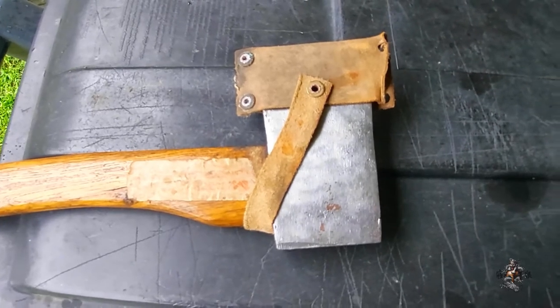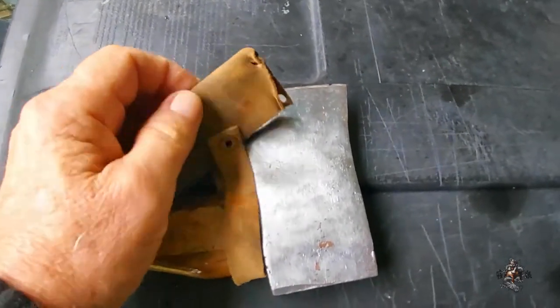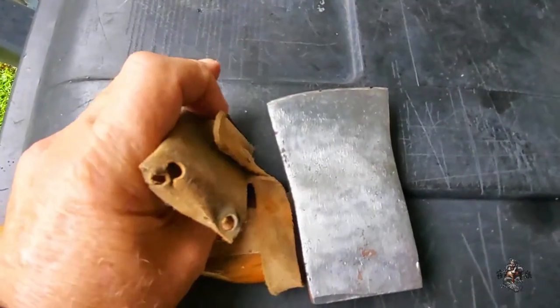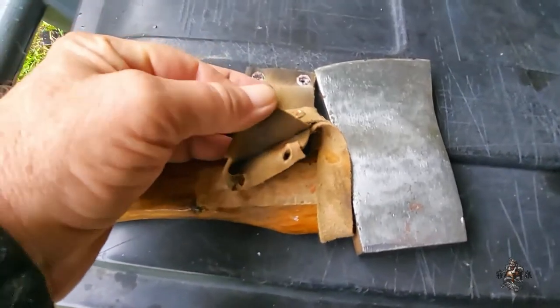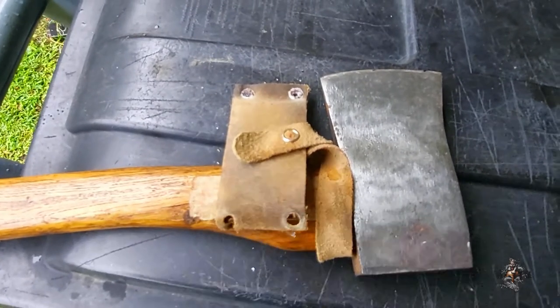I got a bit of a problem with my axe. You can see the sheath — it's kind of gone bad, so I've got to make a new one. This was back when I made it a long time ago and I only had limited materials, so I'm going to work on making it a lot better. You see why I had to go ahead and repair it, and that kind of started me down a rabbit hole. I also wanted to upgrade it a little bit as long as I was having to do that.